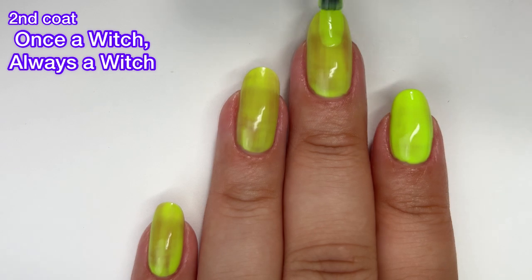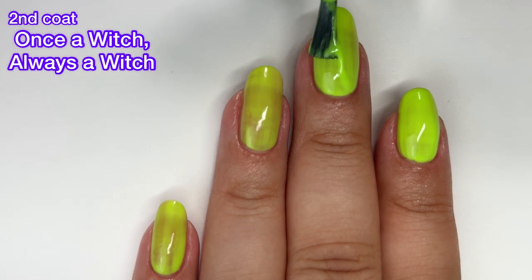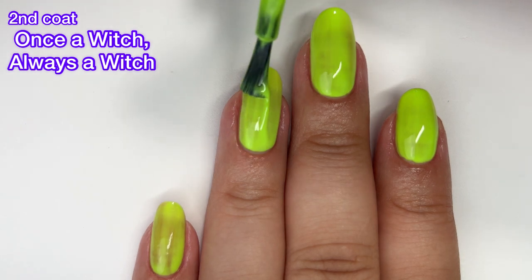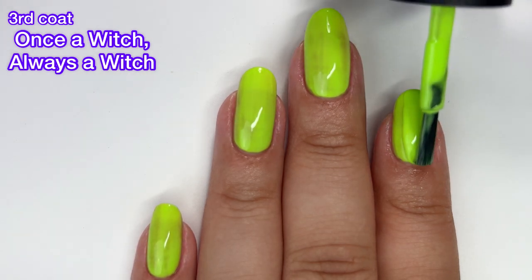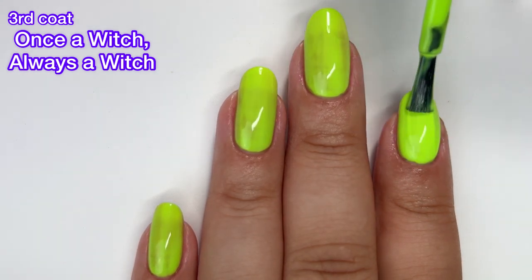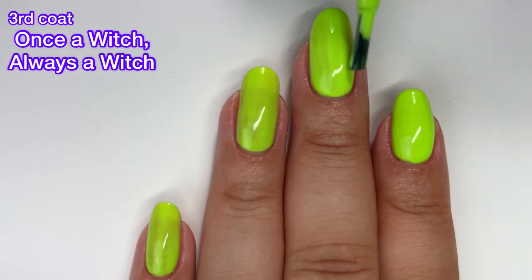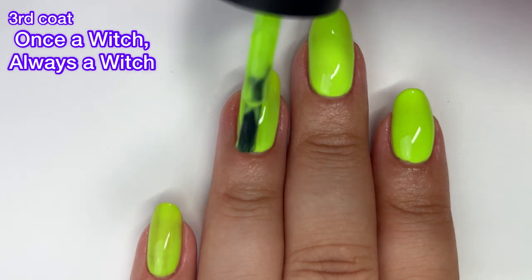Don't spend your money on this. Obviously if you don't mind working with an iffy formula and you just like the color, then by all means go ahead and pick this one up. I do like the name — the name is really great — but overall this polish is not that great. You can see a lot of dark spots there after two coats, and even with a thicker third coat it still was not covering completely. One fun thing is that it does glow in blacklight, and I will show you a little bit of that.